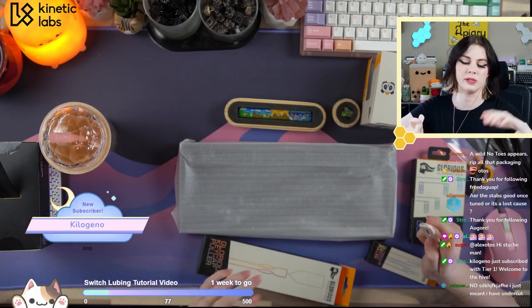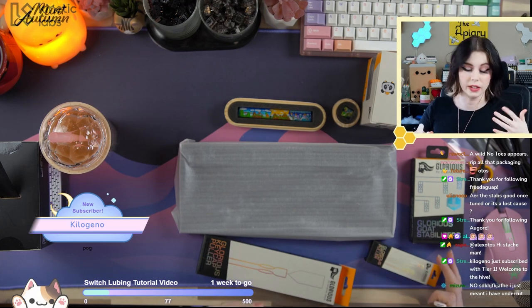I should say, I'm kind of joking around. I am genuinely quite grateful that Gloria sent me all this. This is a lot.